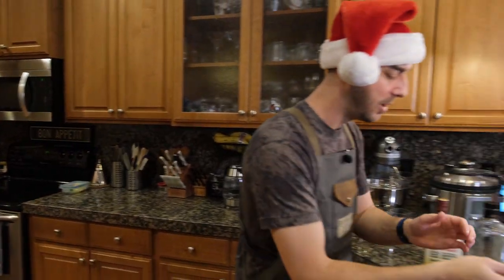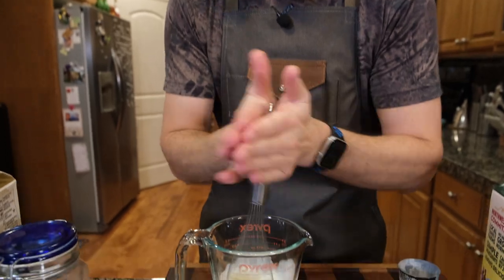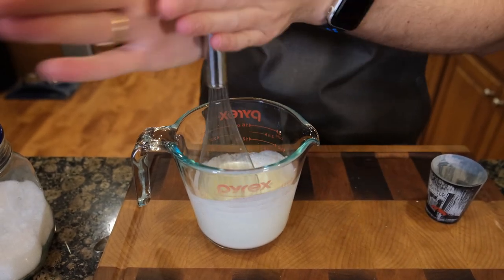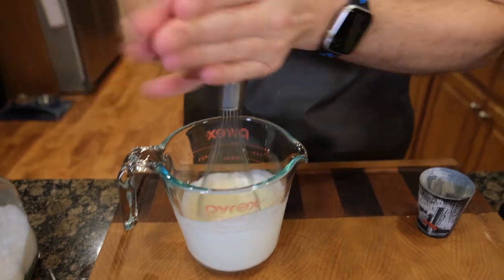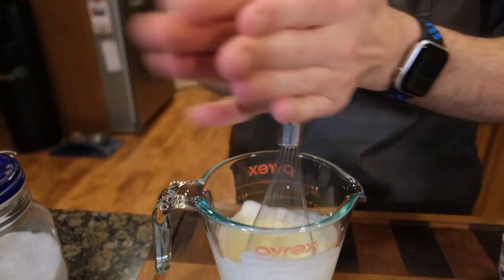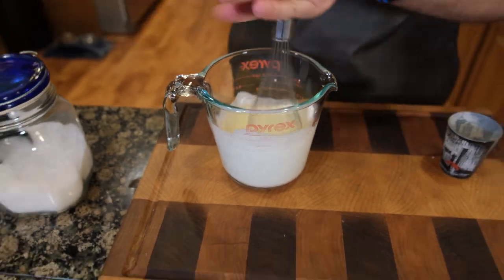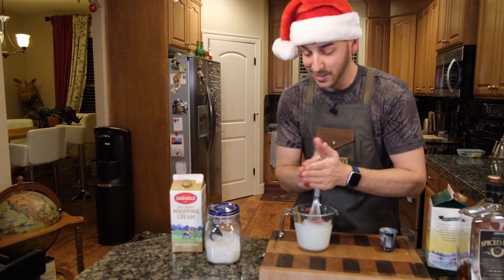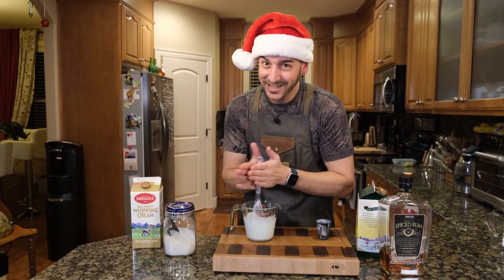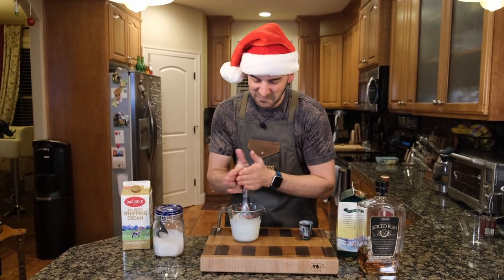We've got some whipped cream happening over here. Very simple — you just take a whisk and you just work it, as if you're going to try to make some butter. Is it messy? Not really. Is it fast? Yeah, fairly fast. Is it good? Yes, and really that's what we're going for. You could make this on a Vitamix — we've actually done that, we've done a race between a Vitamix and me making it. I'm going to be honest: I sabotaged that one because I do this almost every single day in my coffee, which we'll show you at some point, but not for the 12 Cocktails of Christmas — that's a different segment.